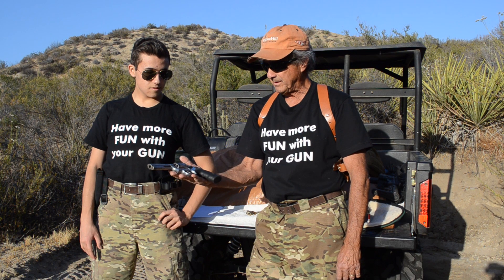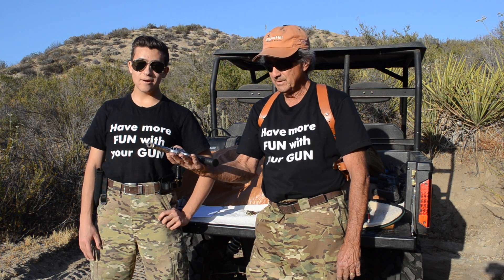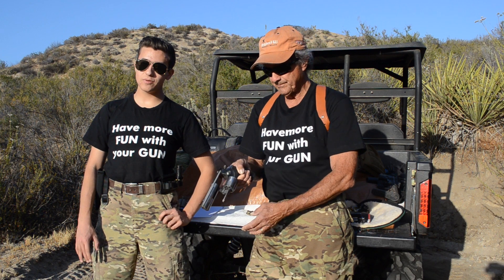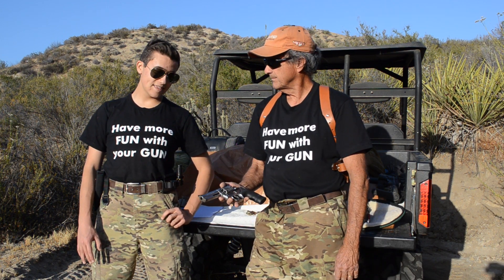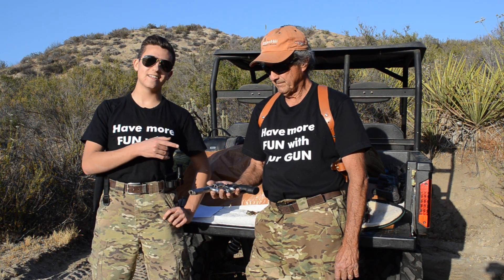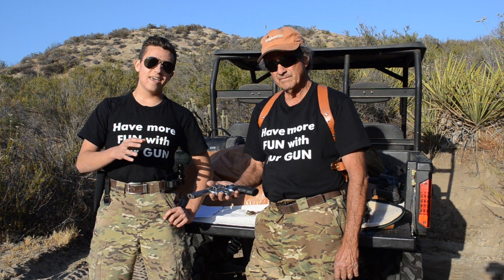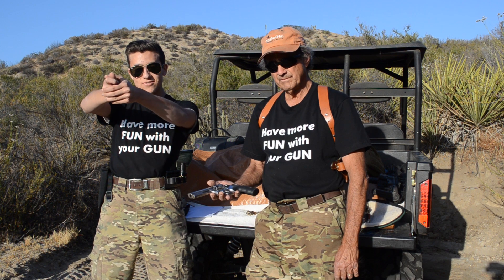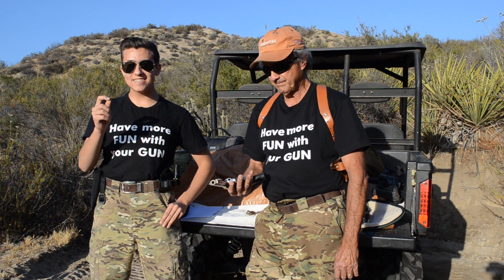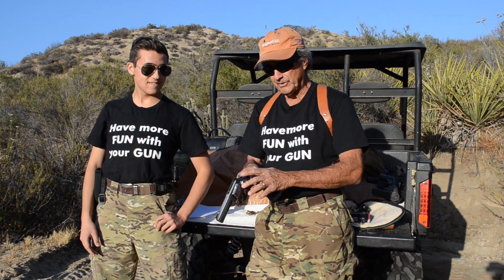Believe it or not, you can hit a target at 200 yards with this thing. We were out shooting a few days ago with the AR-10 and AR-15, and at the end of the day he pulls out the 686 and takes a shot at a 12-inch by 12-inch steel plate at 200 yards. On his first shot, he hits it — it was incredible.